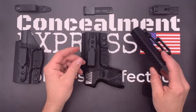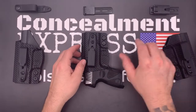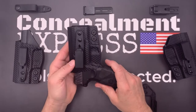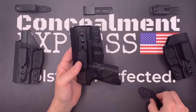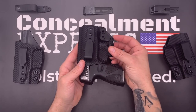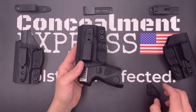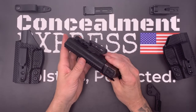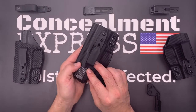We use an overcut open-face design to accommodate threaded barrels and suppressor height sights. Our tuckable inside-the-waistband holsters are all claw compatible to help eliminate printing. All of our holsters are 100% precision designed and crafted from start to finish right here in the USA and are guaranteed for life. Concealment Express — holsters perfected.